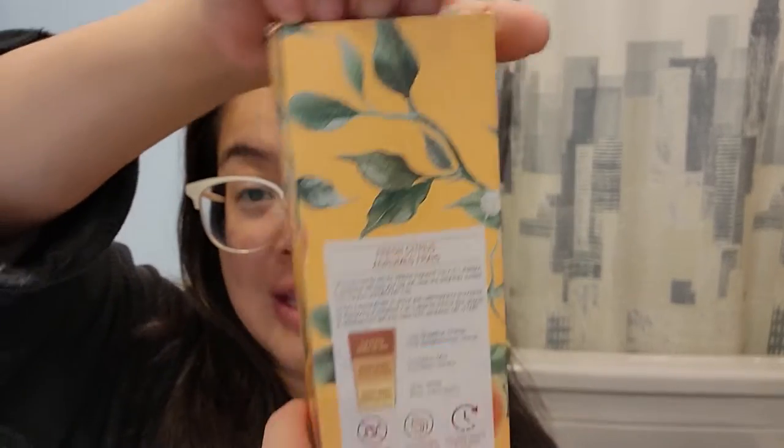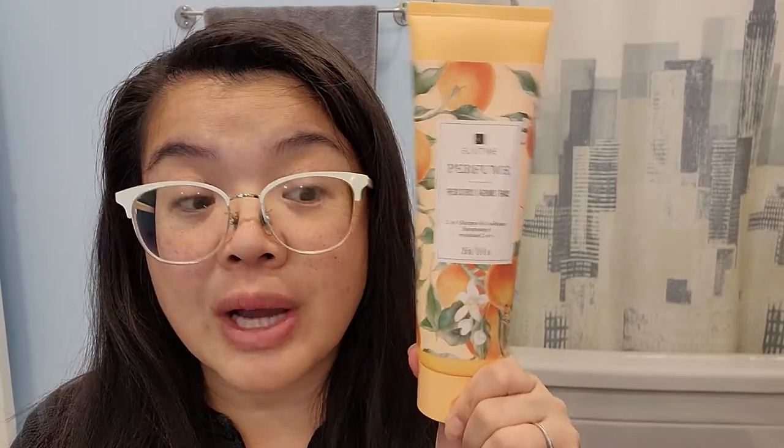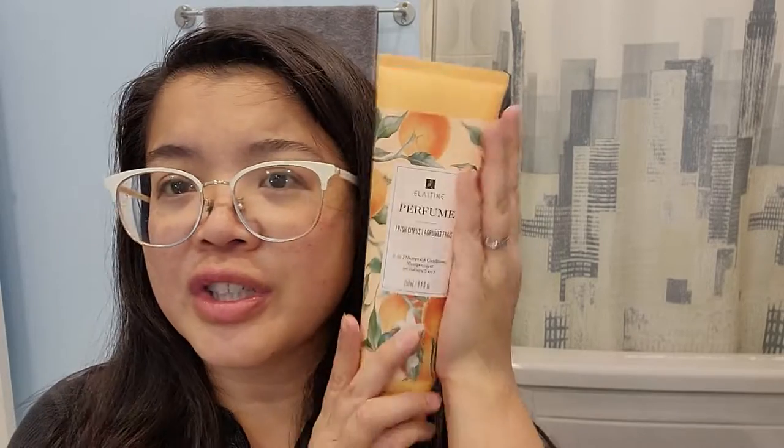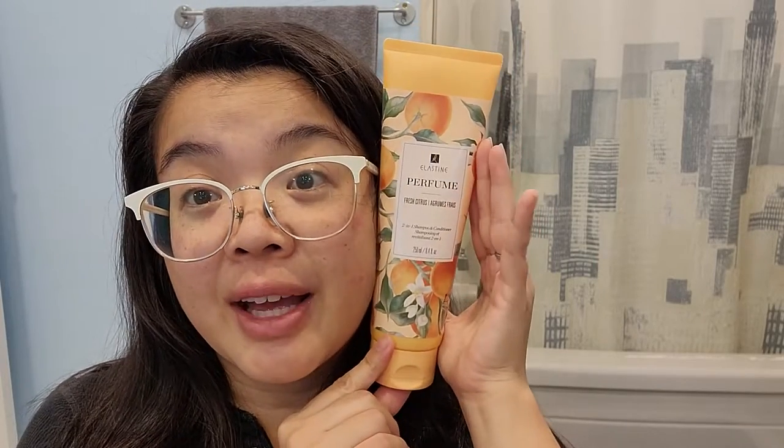So let's open this up. This is Korean made — it's part of our K-Beauty line. I've never seen this before on a shampoo I've purchased: there's an expiration date. This one ends in 2025, so tons of time. Here it is — it is actually quite big. I was thinking 250 ml would be a little bit on the small side, but it is fairly large.